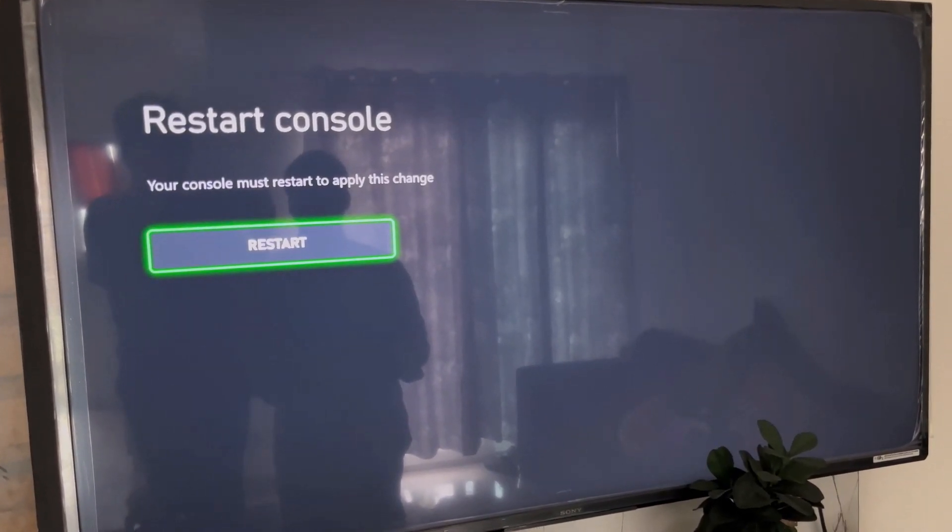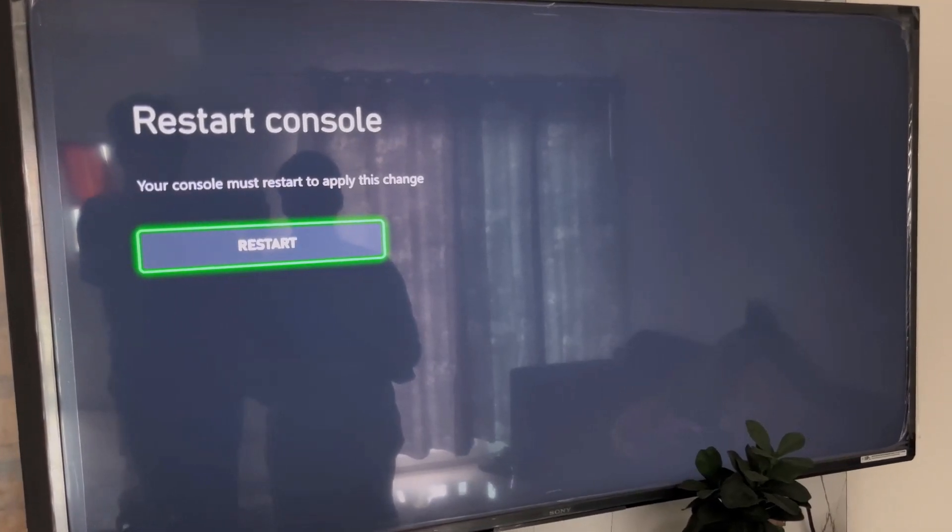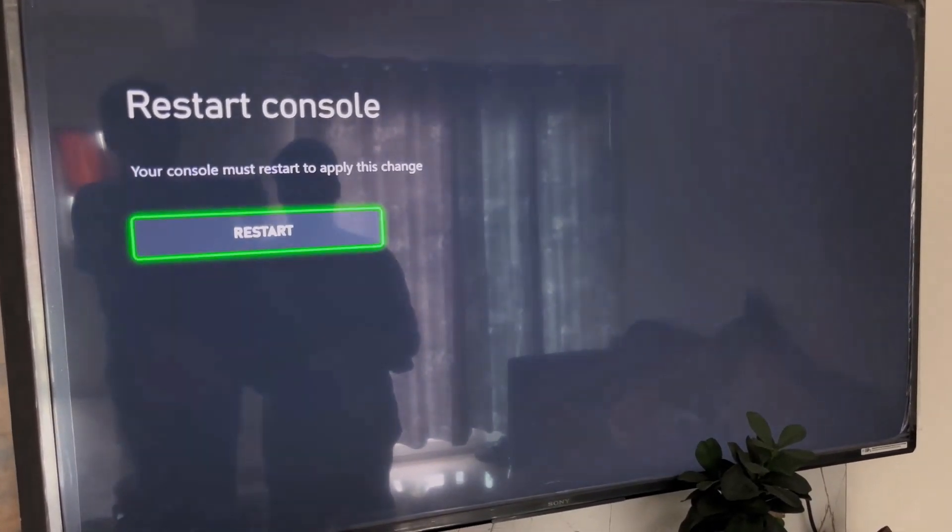After clearing the MAC address, you have to restart your console. Your console must restart to apply this change, so hit Restart and then check.